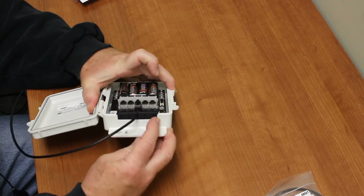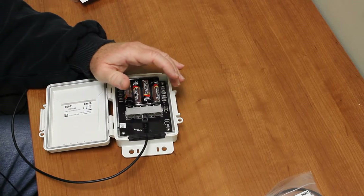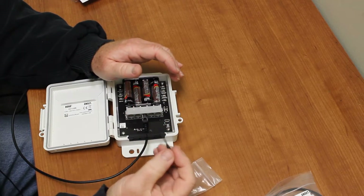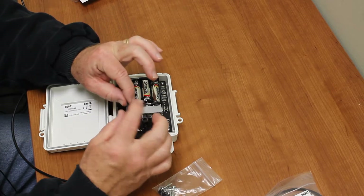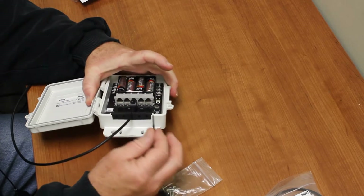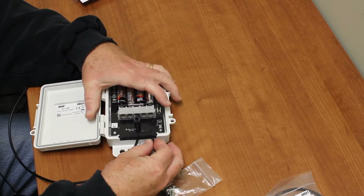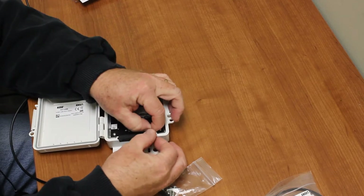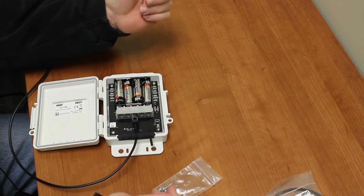For unused holes in the cable gland, use the little plugs that come in the goodie bag. The plug is tapered — there's a skinny end and a fatter end. Put a little silicone grease on it to make it easier. We recommend filling those empty holes with these plugs; just slide them in the bottom and pull, and they'll fill up the hole nicely.